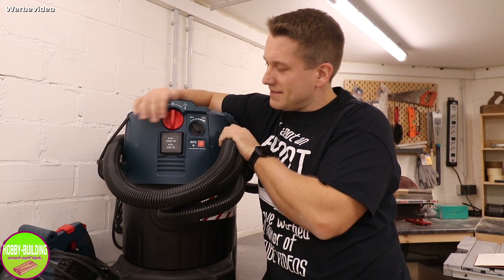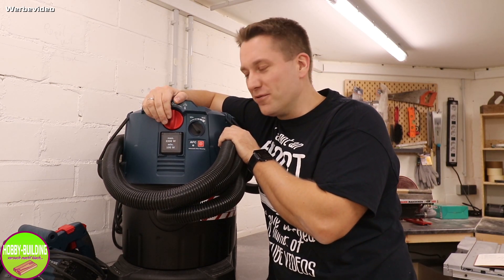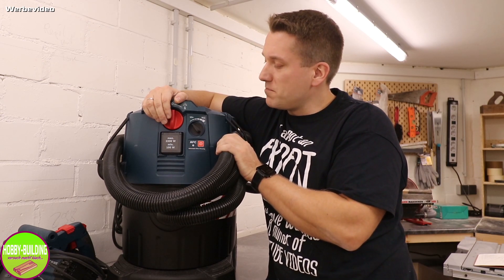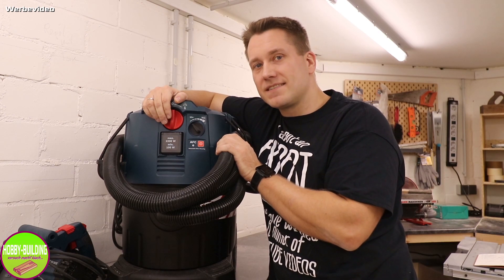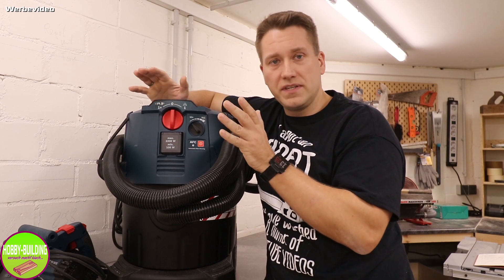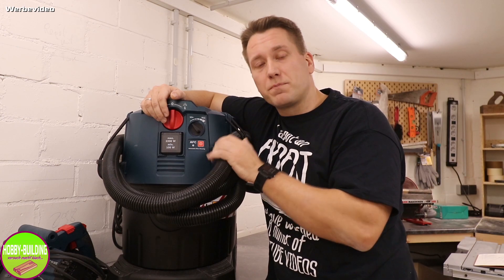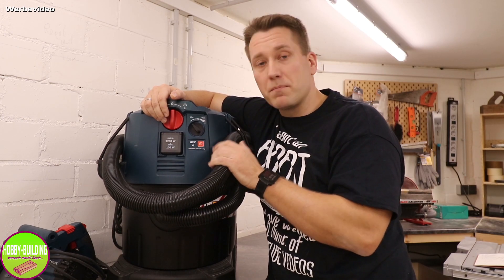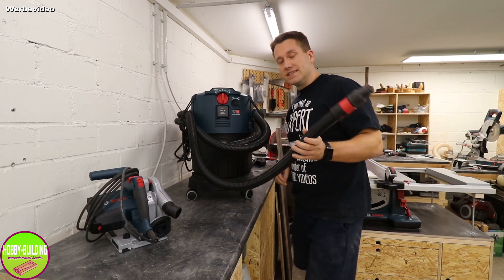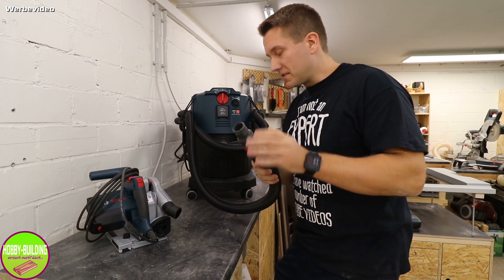Den habe ich für aufgerundet 365 Euro bekommen mit dem ganzen Zubehör. Ich denke, ein Gerät mit diesen Funktionen und dieser Leistung für dieses Geld – Neukauf, nicht gebraucht – gibt es so nicht nochmal. Und gerade weil ich schon so viele Geräte von Bosch habe, macht es natürlich Sinn, mir auch einen Staubsauger von Bosch zu holen, weil diese Adapter einfach ineinander passen.